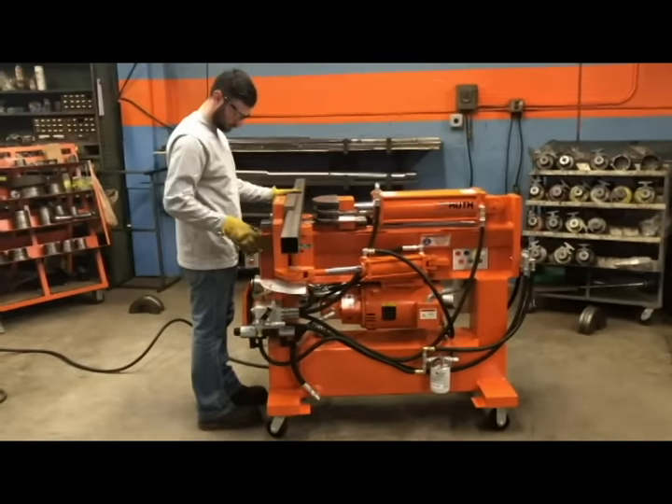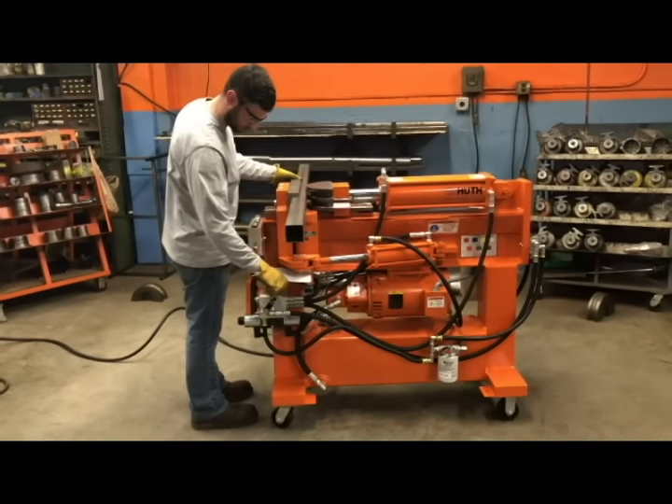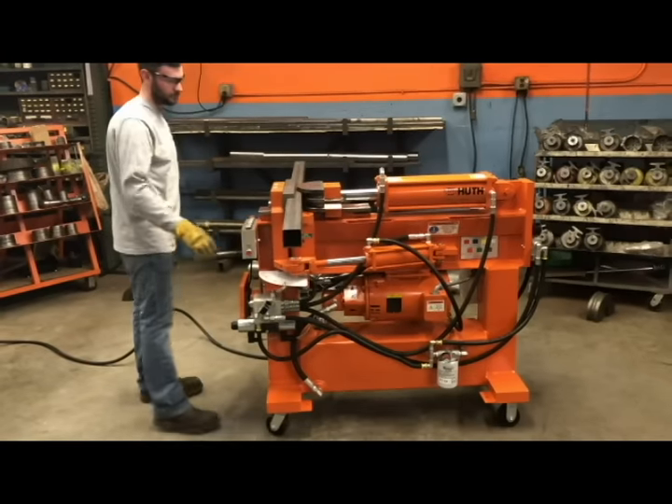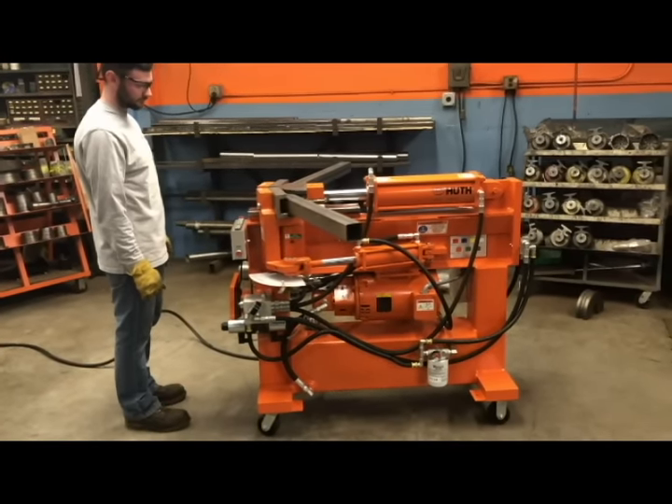The fabrication bender is simple to operate. It has an ergonomic knee pedal and a push button activation for placing your part in a selectable depth of bend setting that allows you to make the same bend over and over on a repeated part run.